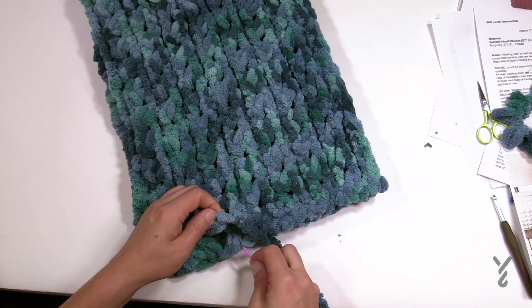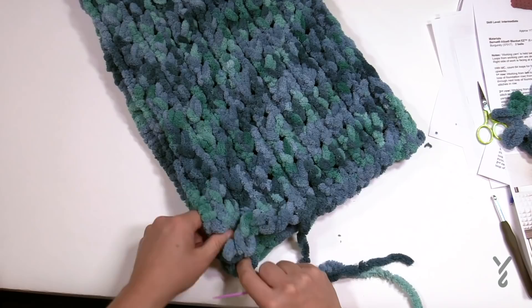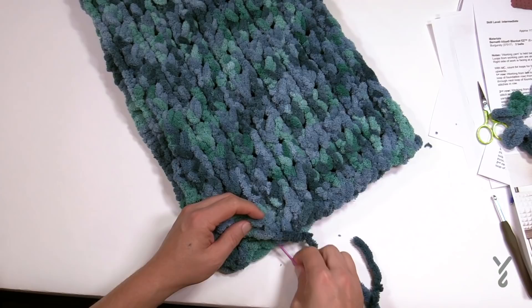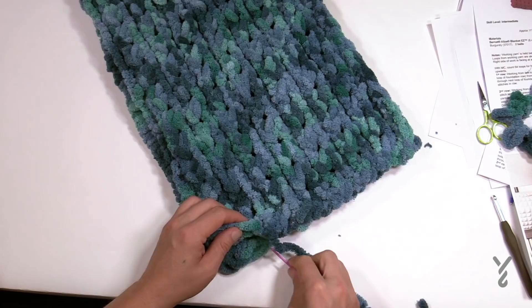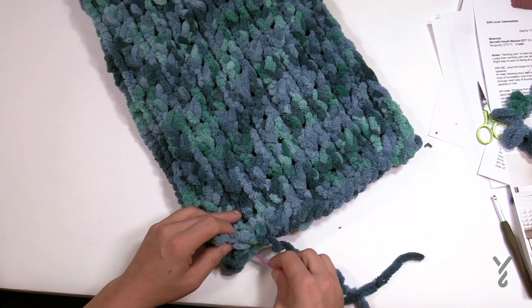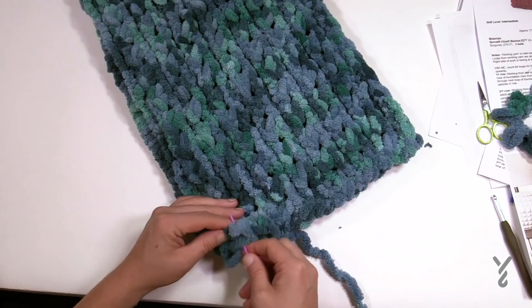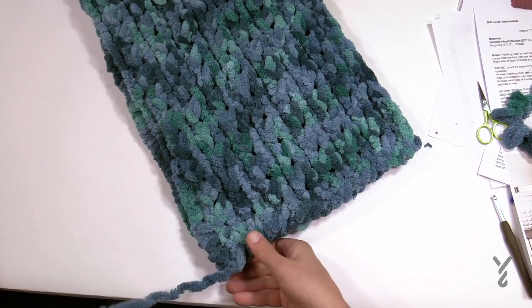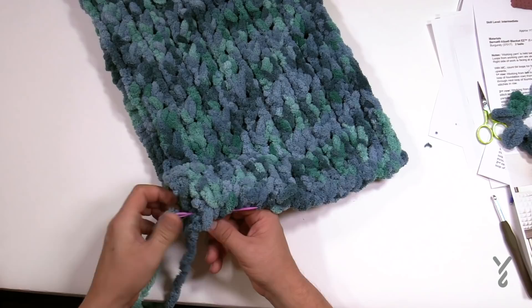You're just matching one side to the other. Eventually you'll get all the way to the base — make sure you get everything in there so it's nice and locked in. Once you get to the base, form it into a knot.